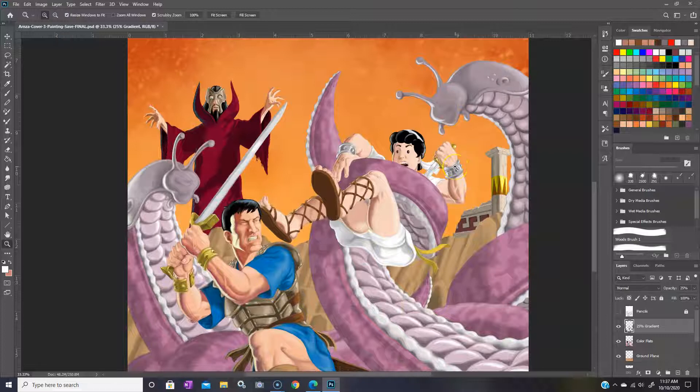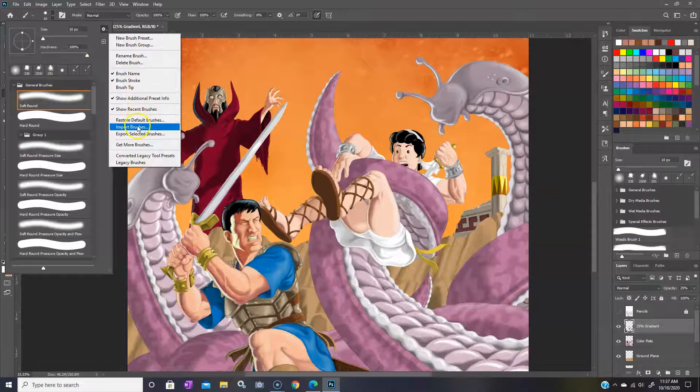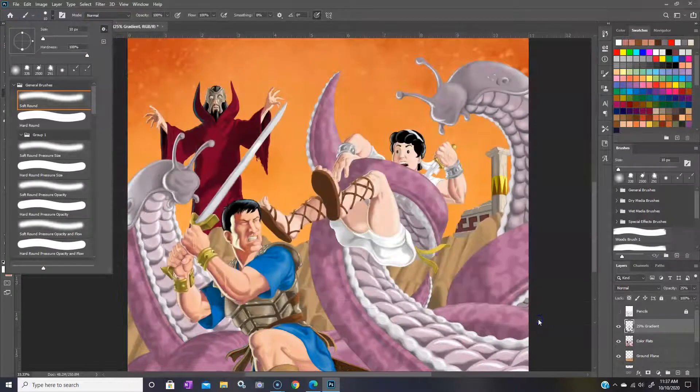I found one called 'sparkler' which I thought would probably work pretty well. Now if you've never loaded a brush before, here's how you do it. Click on your paint brush — once you've done that, your brush settings show up across the top. Click on the brush picker where you adjust the size and hardness, and then choose to import brushes. I downloaded some brushes from Brusheezy as zip files which I had to unzip — here's the sparkler Photoshop brushes file right here.